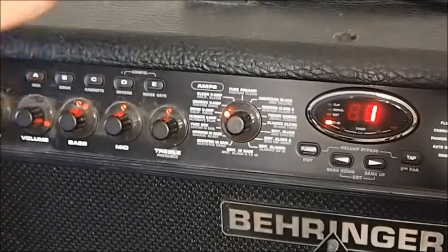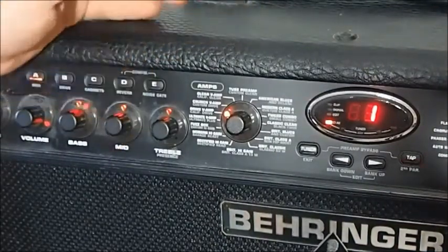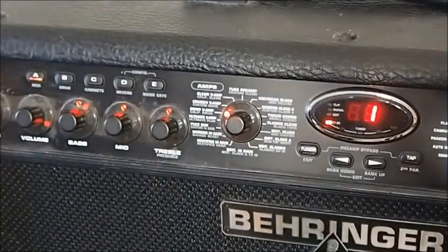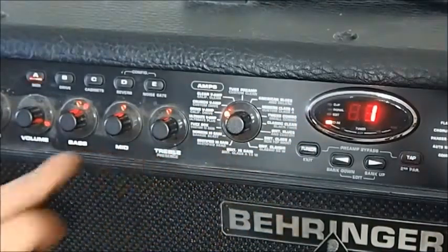So that was a very quick run through the sounds, and you might have thought some of those sounded pretty lifeless. Some of them are quite muddy and boring, but some of them really shine. This one I've just landed on is definitely a good starting point for a nice sound. In defense of the muddier ones too, they do respond very well to the equalizer.